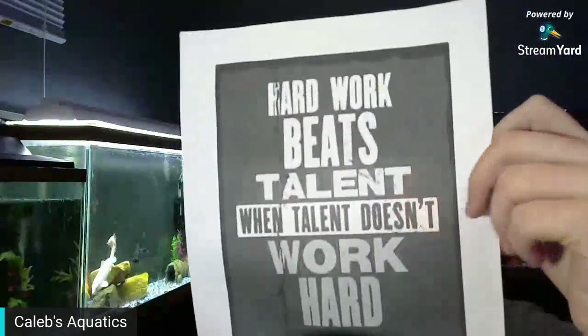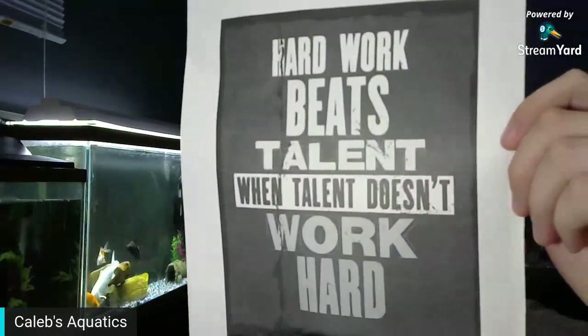I'm going to say this until the day I die: hard work beats talent, and talent does not work hard. These are my motivational quotes — I don't make them, I find them on Google, I print them out, and I like to put them everywhere just to keep me motivated.